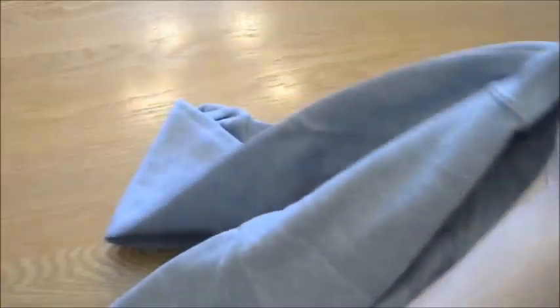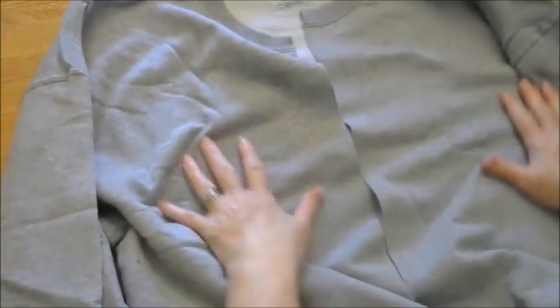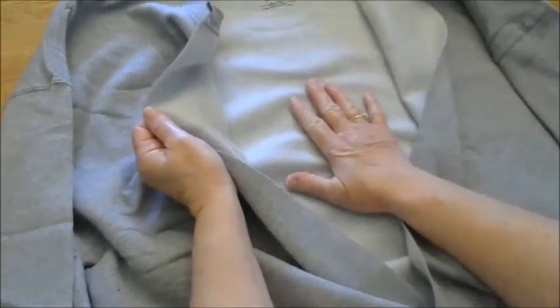Now if you open it back up and look at it, you have created a cardigan. Here is your open center seam, and of course this is the back.